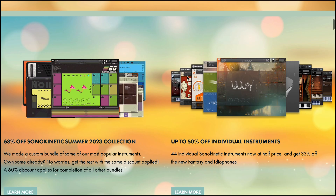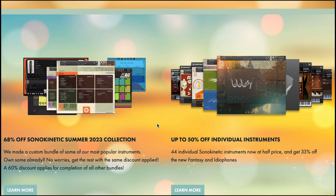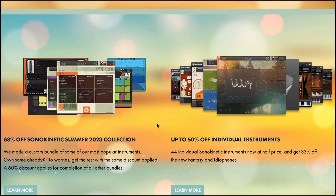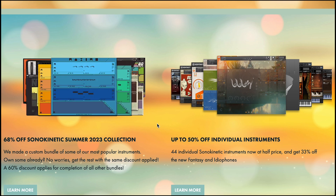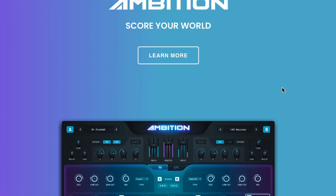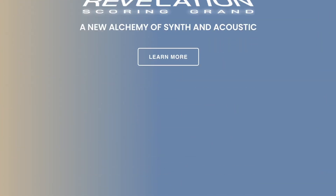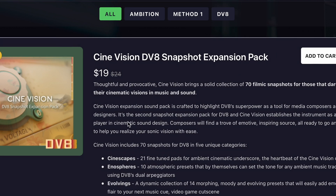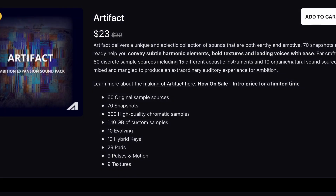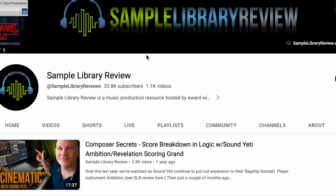If you're not familiar with Sonokinetic, the developer does multi-sampled instruments as well as extremely powerful, creative, orchestral phrase-based sample libraries that really push the boundaries of what phrase-based libraries can do. Sound Yeti's got up to 50-some percent off across their plugins like Ambition, Collision Effects, Revelation Fusion Harp, and Revelation Scoring Grand. They've also got discounts on all of their expansions for DV8, Method 1, and Ambition expansions. I've got some reviews of some of those instruments — I'll include links to that review page below.